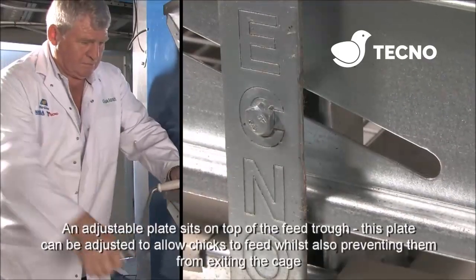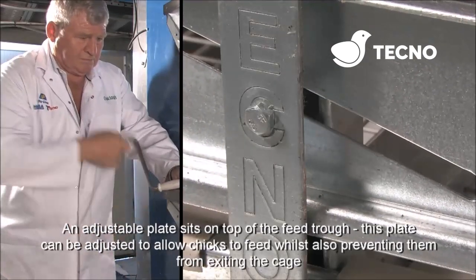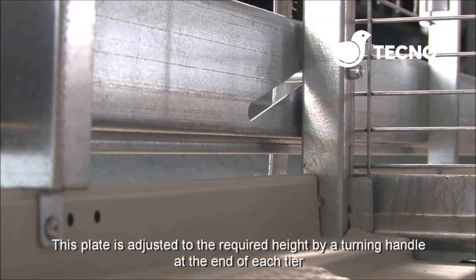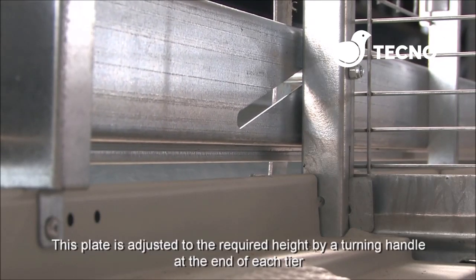An adjustable plate sits on top of the feed trough. This plate can be adjusted to allow chicks to feed whilst preventing them from exiting the cage. The plate is adjusted to the required height by turning a handle at the end of each tier.